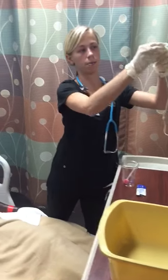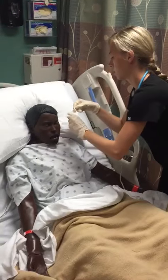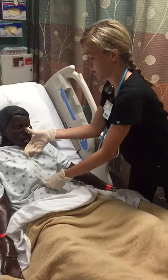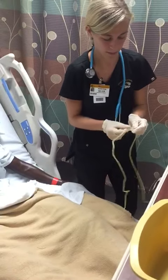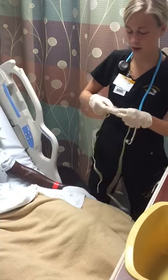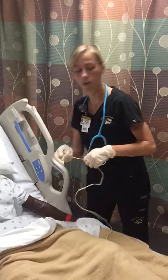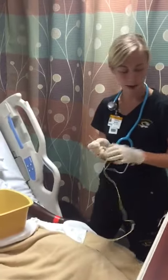Now I'm going to measure to see how far I should place this tube. It is going to be a little bit uncomfortable, but I'm going to walk you through it to get done as soon as possible. I'm going to insert this tube until you start to gag a little bit, and then I'm going to instruct you to tilt your head forward and swallow to make it go by.